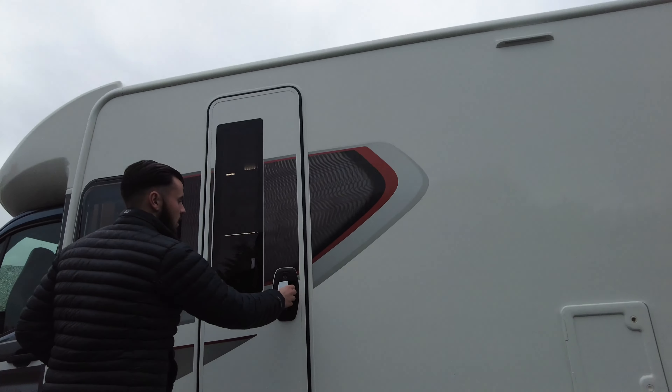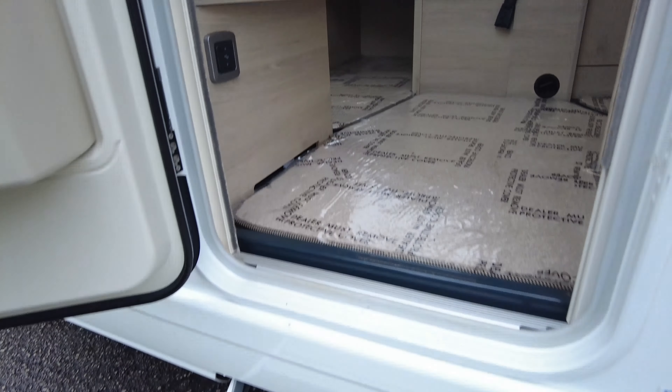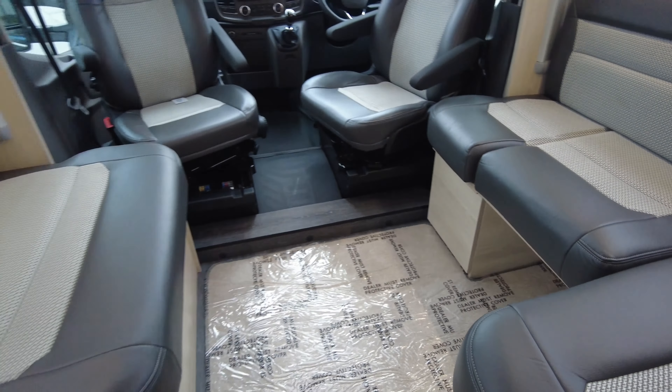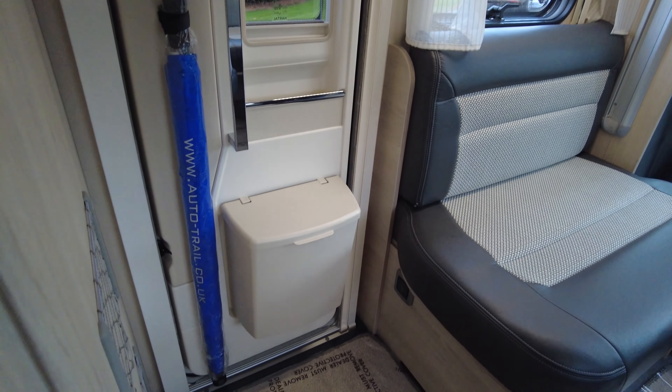A great thing with this entrance step is that when you start your engine, if you forget, it will retract automatically. Just as we come in through the door, you've got your bin and also your Autotrail umbrella — perfect for, unfortunately, a day like today.